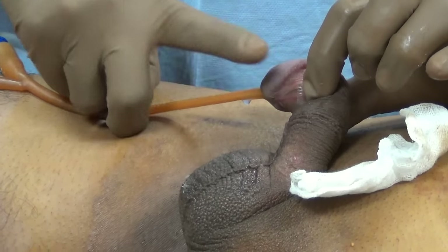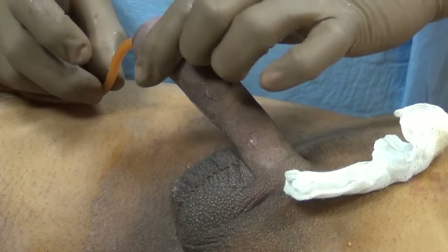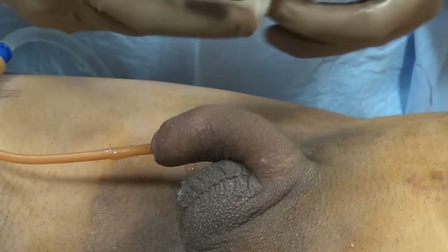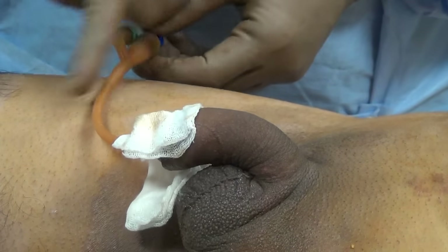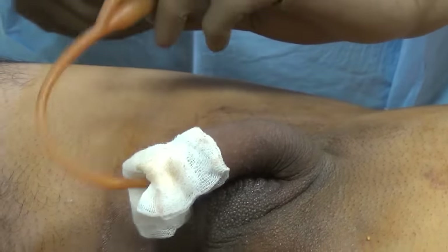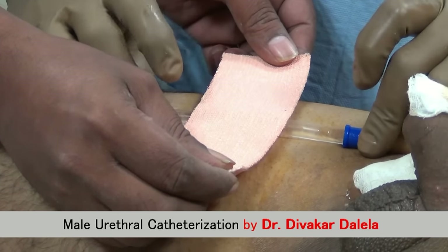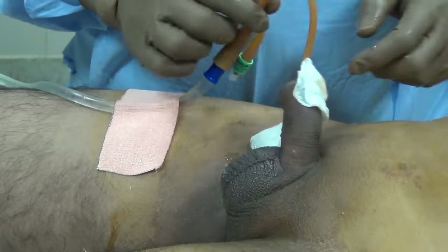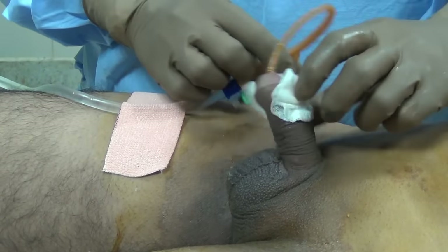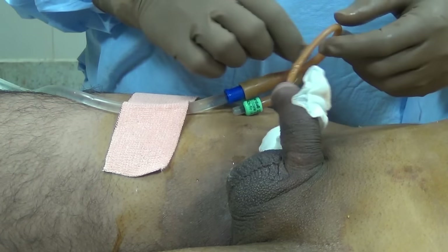Regarding catheter fixation: if you fix the catheter to the thigh, the penis is bent downward, which can later cause pain at the time of erection and even urethral stricture. If you must fix the catheter to the thigh, fix only the urobag tubing to the thigh — not the catheter itself. This keeps the catheter loose so the phallus can move freely. At the time of erection it can move, and the extra length of catheter comes in handy.